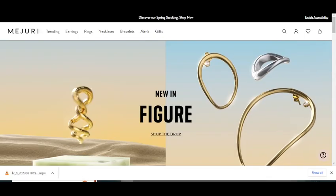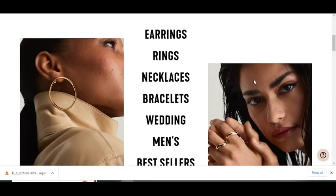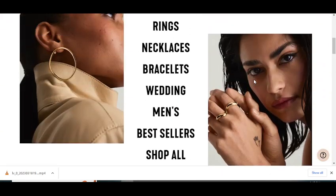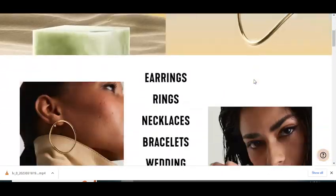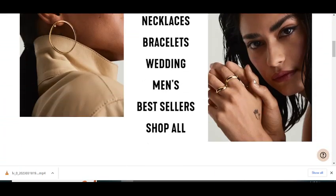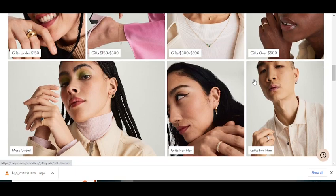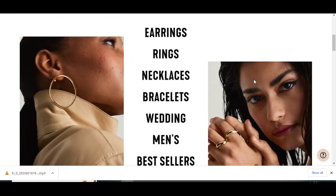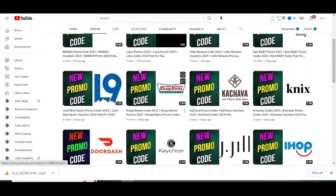Hey, what's up guys, welcome to my YouTube channel Adhan City. Today I'm going to provide you a new promo code for majuri.com Social Union. Please like this video and subscribe to my YouTube channel and press the bell icon. If you subscribe and press the bell icon, you'll get notifications when I upload a new video so you'll get your codes on time.